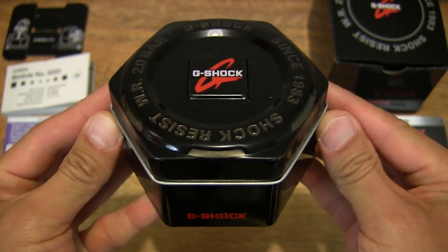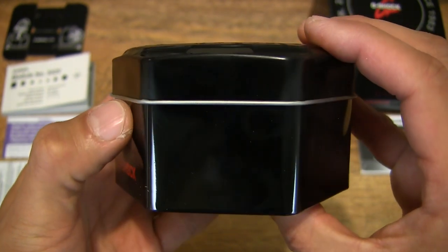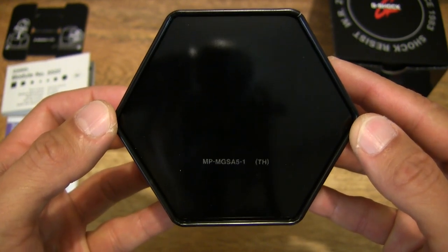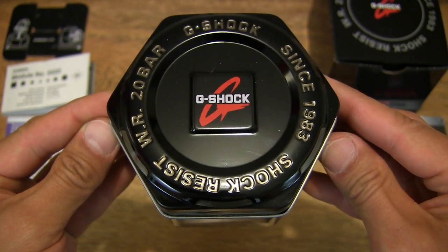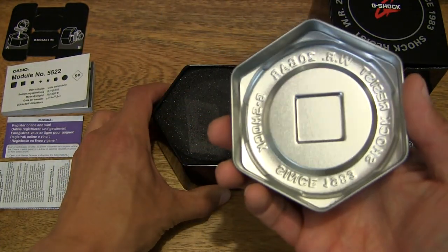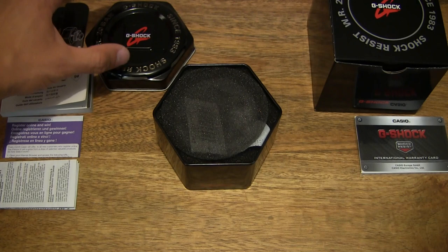You can see that the Casio G-Shock GA-700SK-1AER comes in a hexagonal tin or six-sided tin with clear G-Shock branding on it and around the tin as well. Looking at the underside too — nice clear view of the inner tin packaging. This is from the limited edition SuperClear series. Now let's go ahead and pop open the tin by lifting the lid — you can hear it is made out of aluminium, very lightweight and of course strong. Let's set the tin lid to the side.